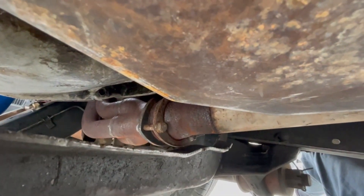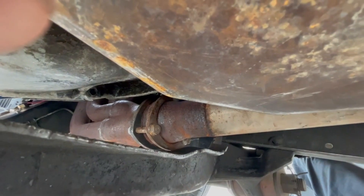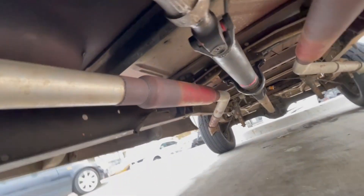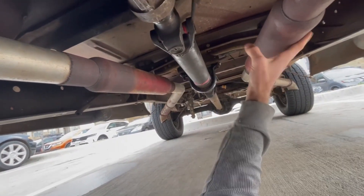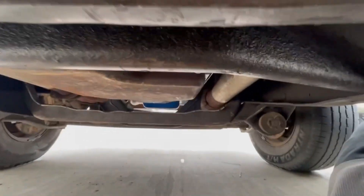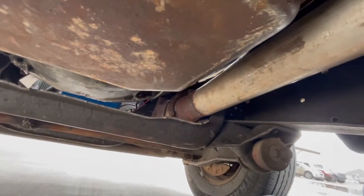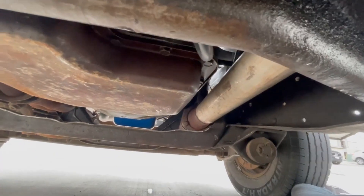I'm hopeful that maybe an exhaust shop can work around it and I could weld in a new piece of metal there. The exhaust is from when I had the 351 in it, so it's super janky right now. I'm going to probably have dual exhaust go all the way to the back with actual mufflers, not just glass packs. With a grinder or even a sawzall, it's not the end of the world.